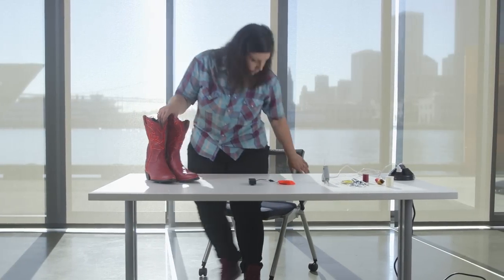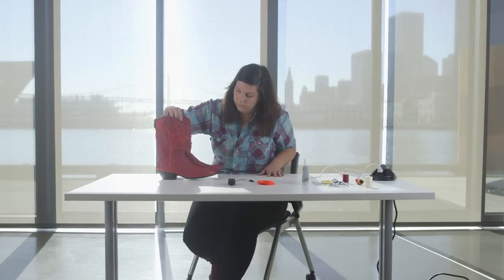I made some EL wire cowboy boots. I had this pair of old cowboy boots and I knew I could make them better if I added some electroluminescent wire to them.